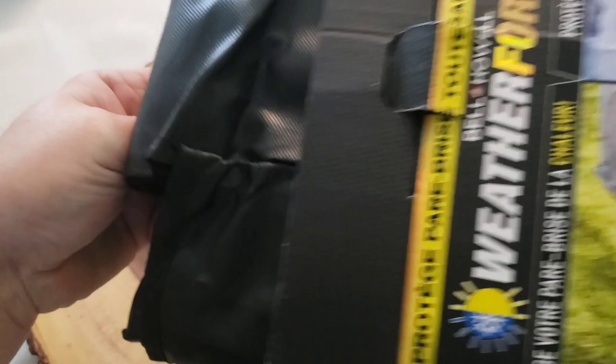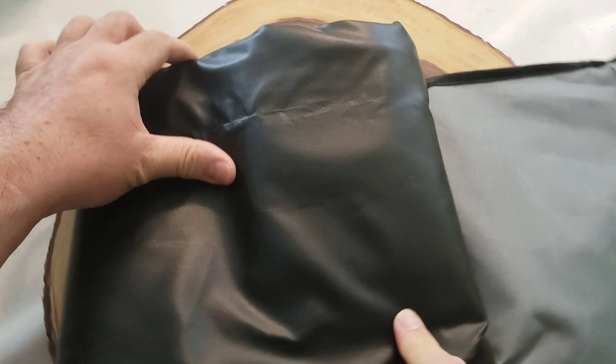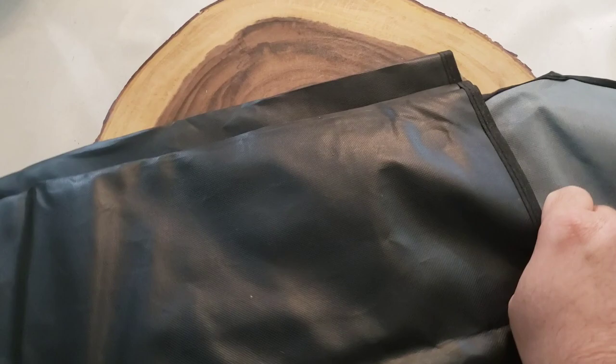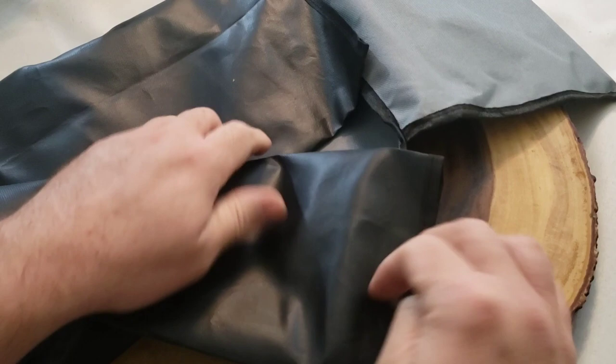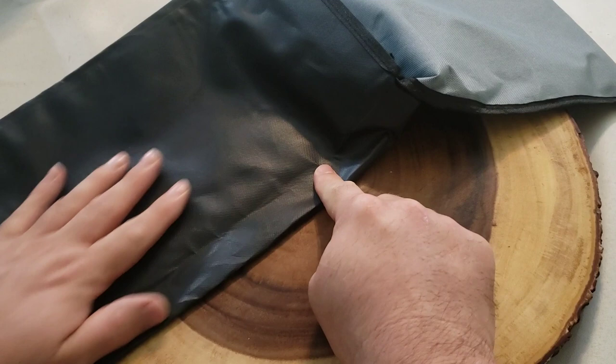Let's unbox this thing. It's nicely rolled up. I can see a black material, almost like a canvas vinyl type thing, and then there's an inside and an outside. The black part is supposed to face out in the winter, and the gray part faces out in the summer. The gray part resists heat, while the black part keeps it protected so you can peel it right off after a snowstorm or ice storm.